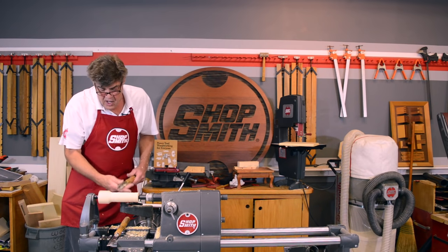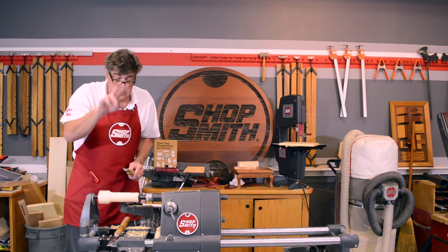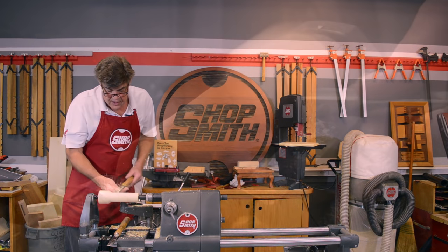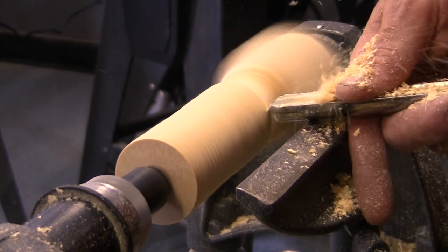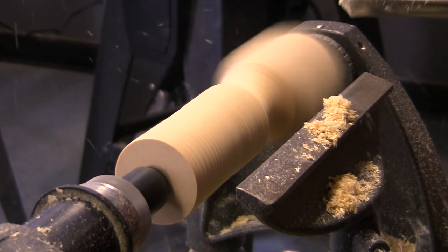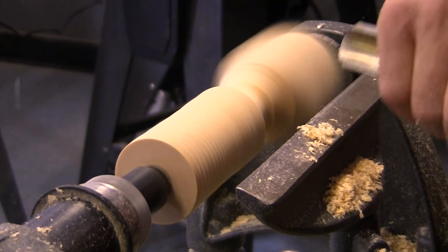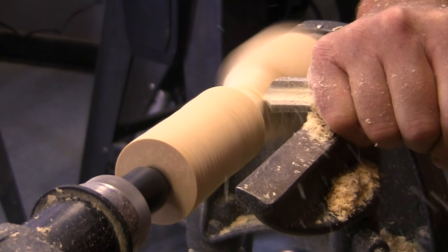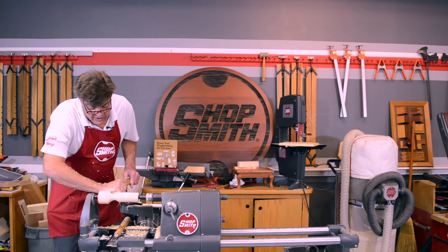This is called a spindle — just a square block of wood with the corners knocked off. Now to decorate a spindle, we're going to learn two shapes: hills and valleys. The valley — basically the shape of the chisel — we just press it into the piece of wood. We can make the valley a little deeper, a little wider; all we're doing is scraping that wood away. By taking this same chisel — a gouge — and turning it up on edge, it becomes a shearing cut. You can see how much shinier the shearing cut is. And there's your valley.